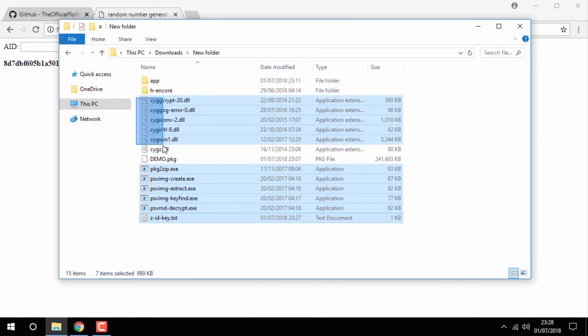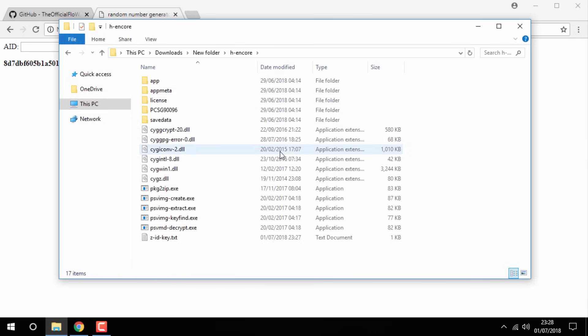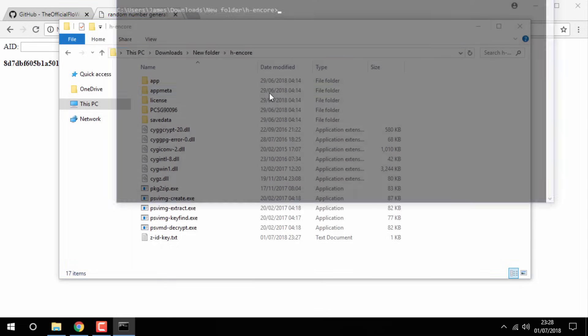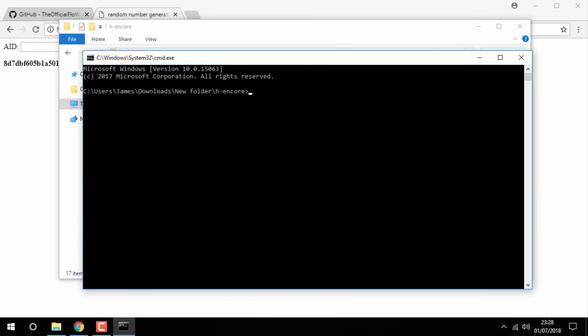Now select every file except for the demo and put it inside the HN Core folder. Go inside of the HN Core folder and then open the Command Prompt again — go to the search bar, type in CMD and click Enter to bring up the Command Prompt.